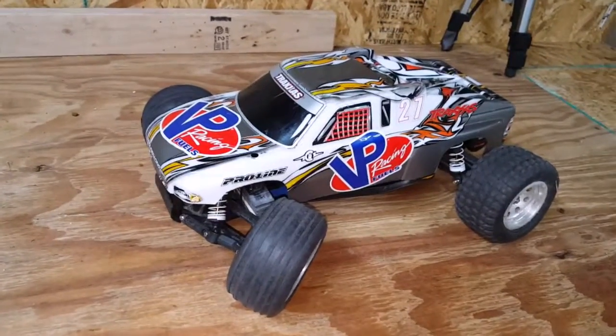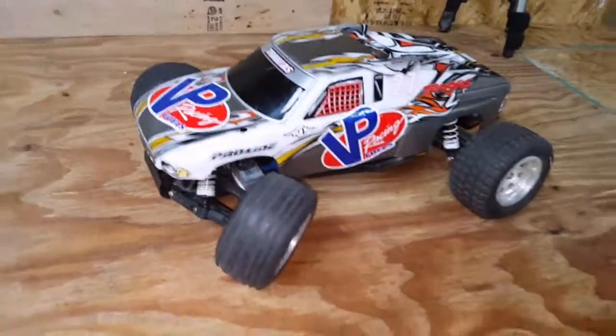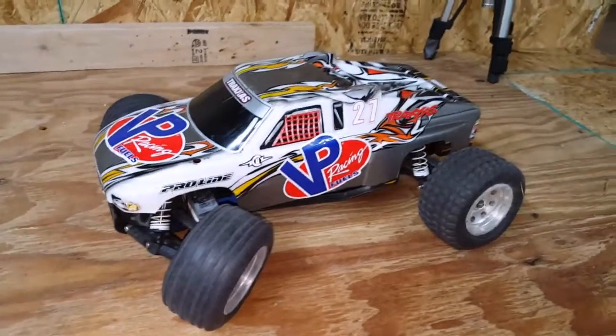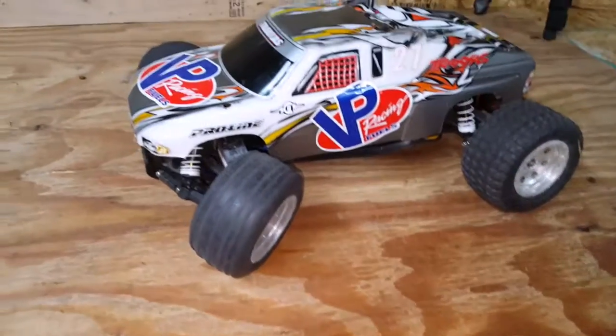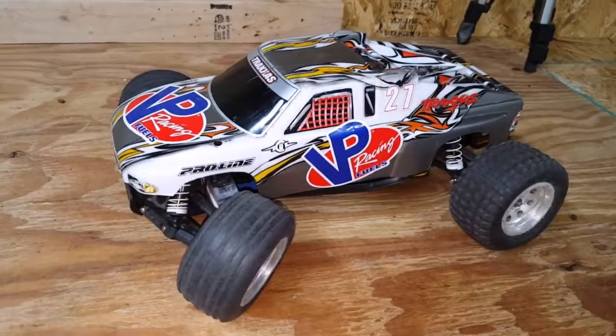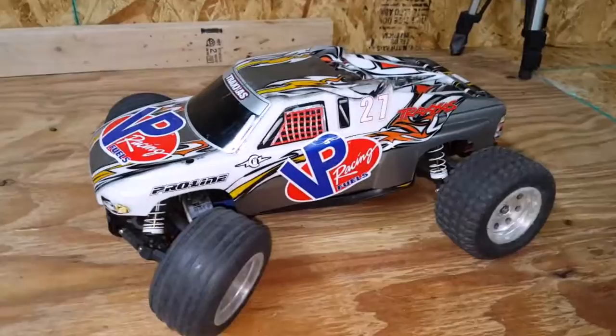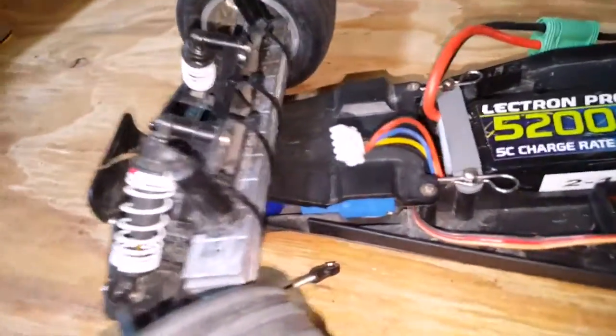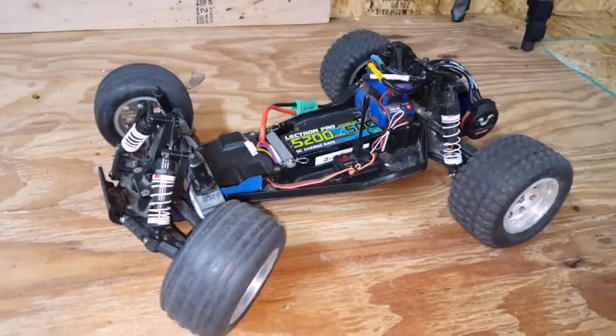I just got back in from running my Rustler doing some speed runs. After my first run I crashed and broke a plastic axle. I also realized that I was not going to be able to hit full speed even with the stock motor and gearing. So I zip tied some wheel weights to the front and that kept it down for the rest of my speed runs.